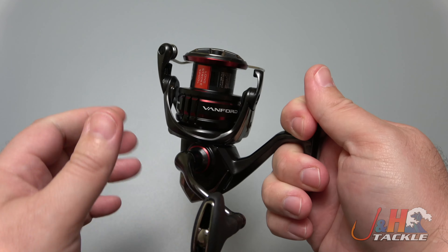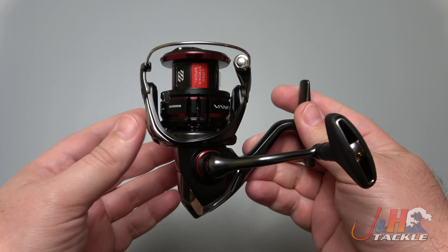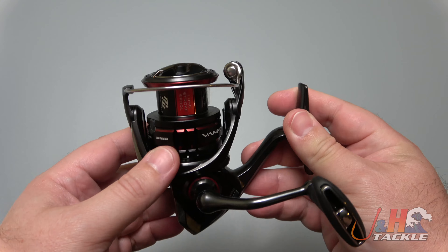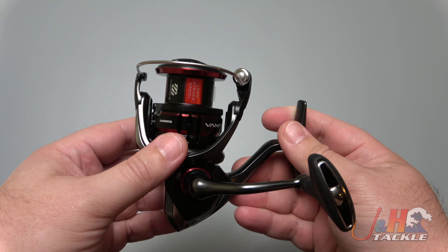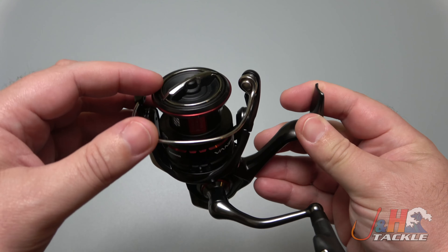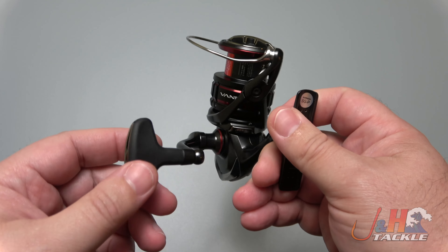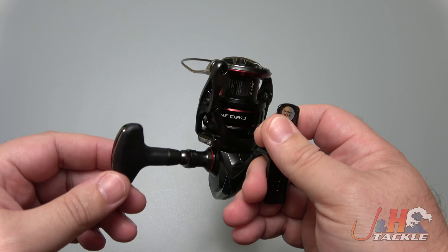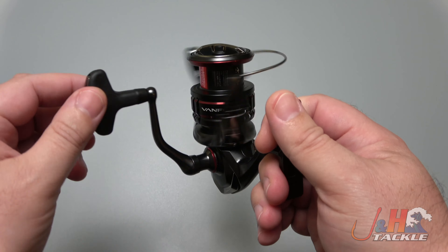This reel is actually the same as the 2500 in terms of everything I've seen, meaning the body is the same and the rotor seems like it's the same. The only difference is the depth of the spool. I was able to take this off, put this on a 2500, put the 2500 spool on this one, and it's fine. The drag knob seems to be the same, so if you're going to get those two reels, you can switch them out. The only other difference is the handle knob — on the 2500 it's a little smaller. Depending on what you want to do, you might want to swap it out for a Gomexus power knob, and you can do that on the 2500 as well.